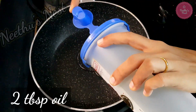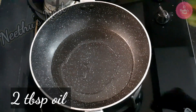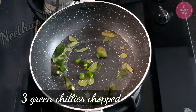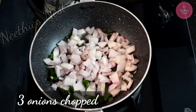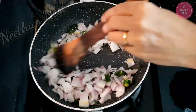Now to another kadai add around 2 tbsp of oil. Put in some curry leaves, 3 to 4 chopped green chillies. Now to this add 3 to 4 medium-sized onions which are chopped and saute this well until it is light brown in color.